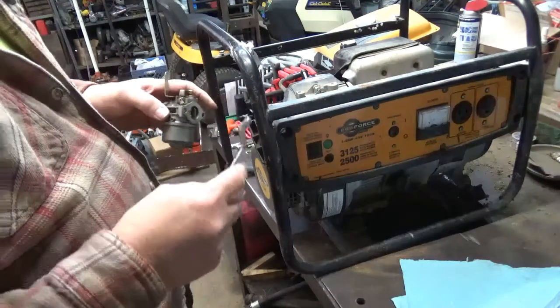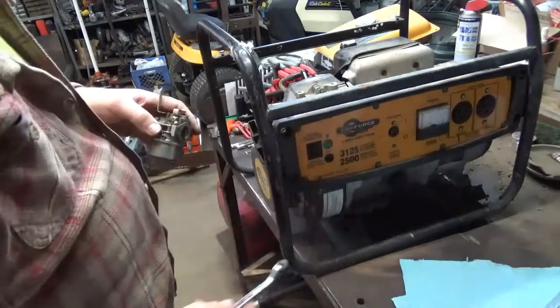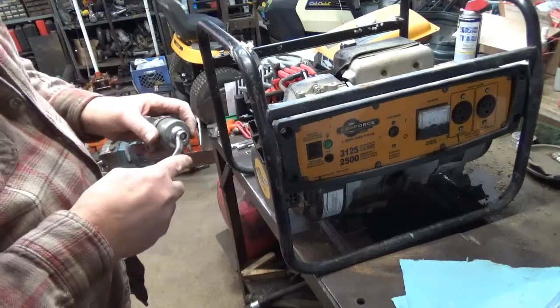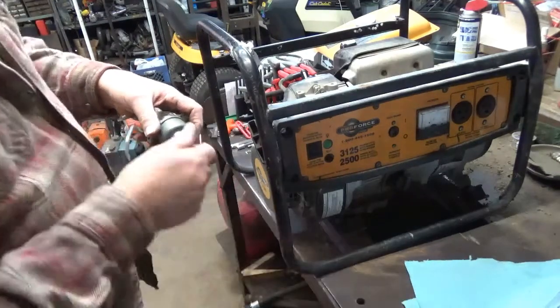Last video we actually had it fired — it ran for just a couple seconds, blowed a lot of dirt everywhere. I do have the carburetor off of it now, so we're getting ready to break it open and let's see what the inside of this carburetor looks like.